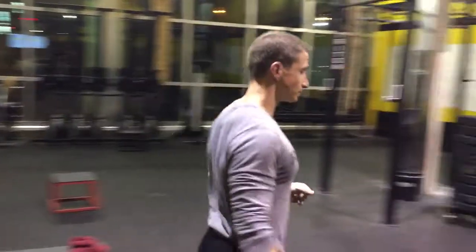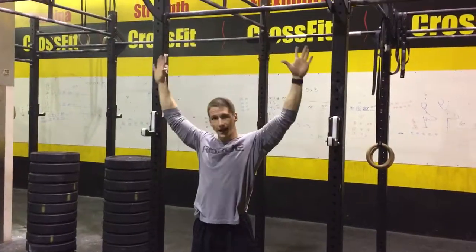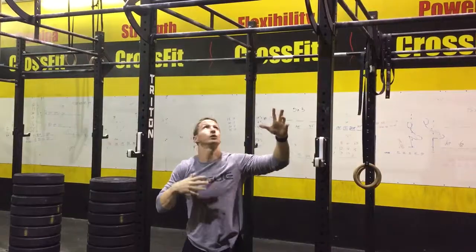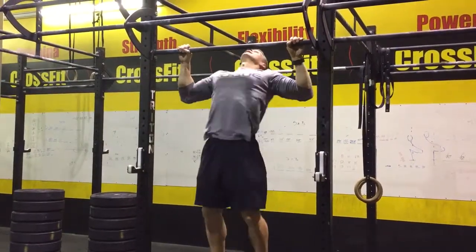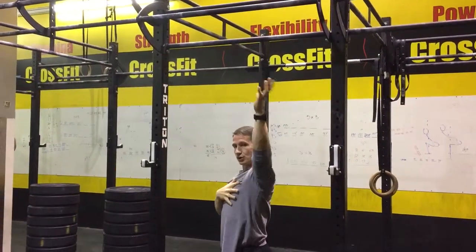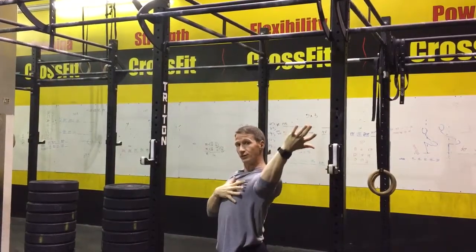For the butterfly pull-up, your hands will be a little bit wider so that it gives you more room to move through your butterfly. A big part of the butterfly pull-up is the mobility in the shoulder — specifically, creating external shoulder rotation whenever you're on the bar.